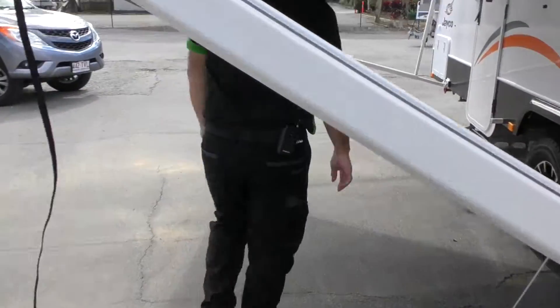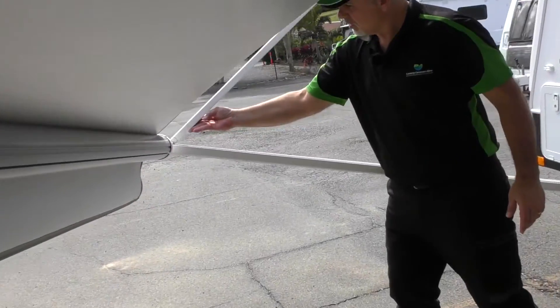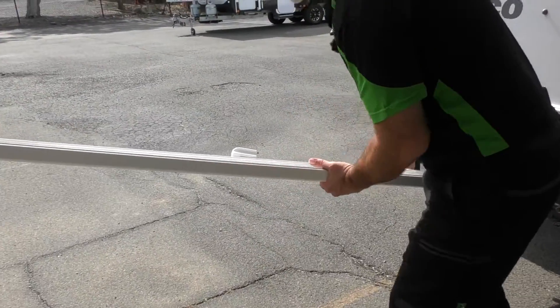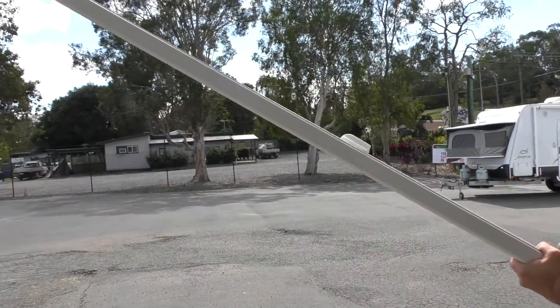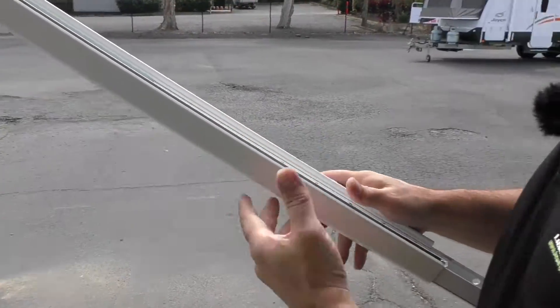From there, we'll just do exactly the same thing down the other end. Lift the awning arm up, lift, and lock into position.